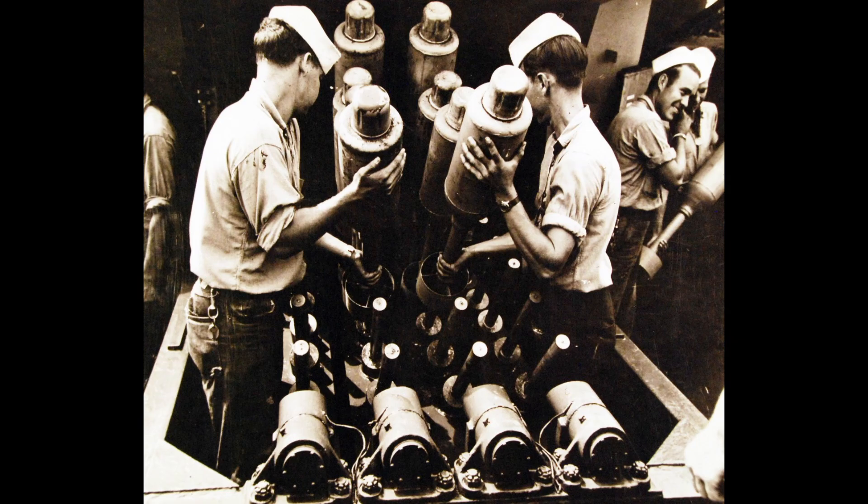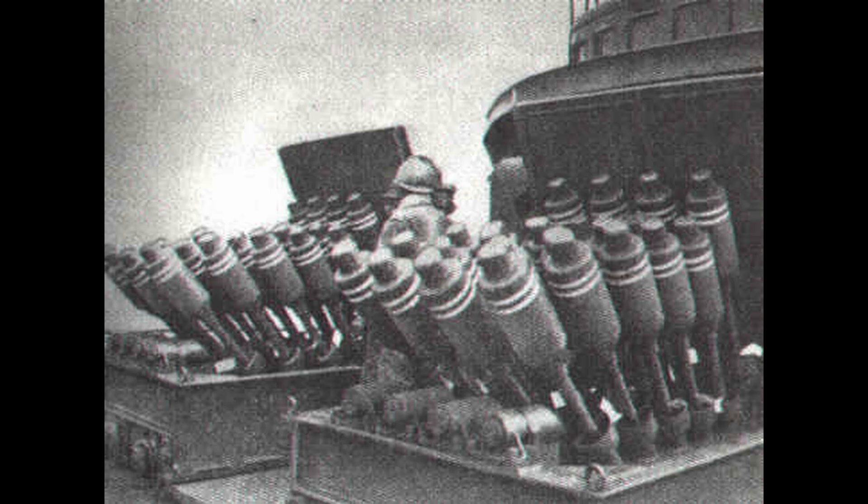Due to the way a spigot mortar works — that being the propelling charge was attached to the projectile itself, which worked against the spigot that sat inside the tail of the projectile — this led to a heavier projectile, but you wouldn't need to reinforce the deck to handle the initial firing state.